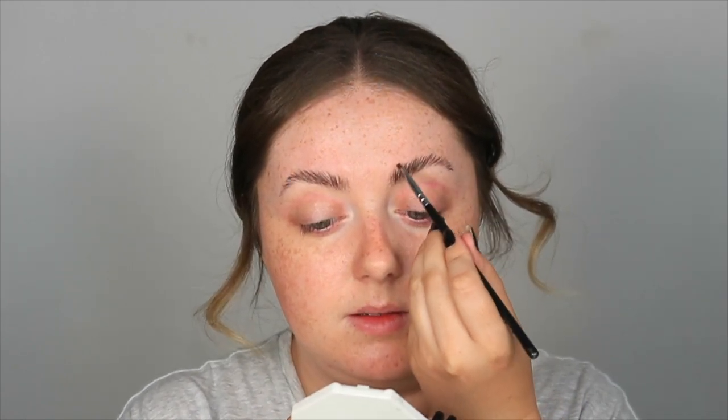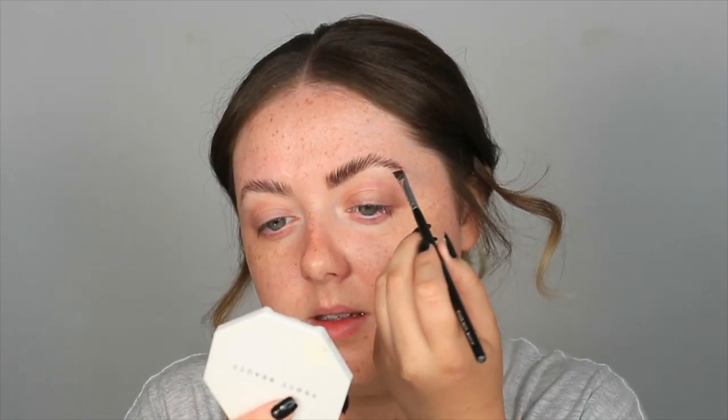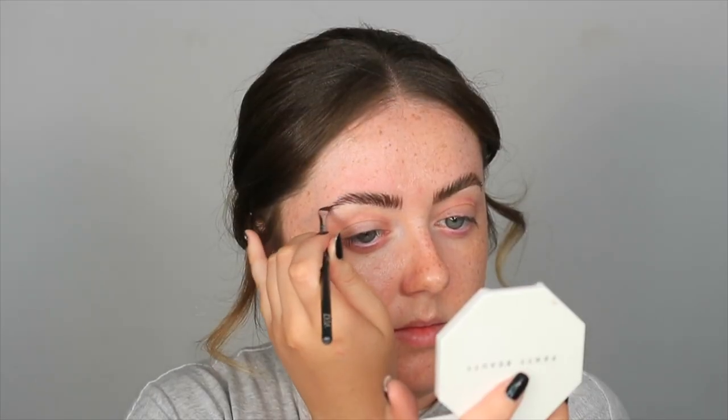I'm going to grab my water pump again and give that a spray so it's wet, because we want nice defined sharp lines with our brows. I'm going to take the Zoeva 317 Winged Liner brush and start creating hair-like strokes throughout my brow. Now that our brows match, I'm going to move on to my eye base.